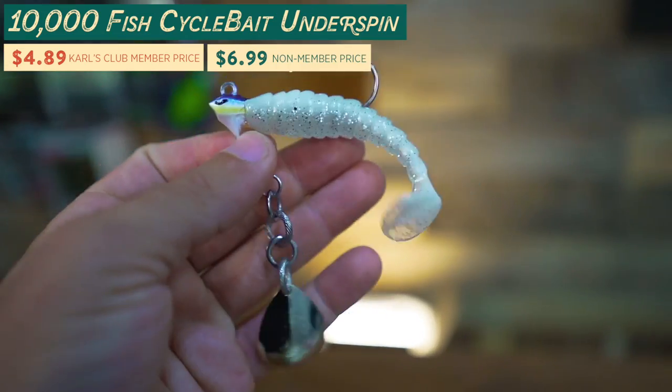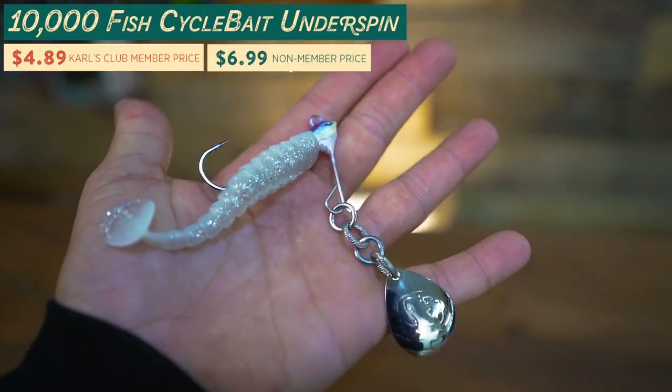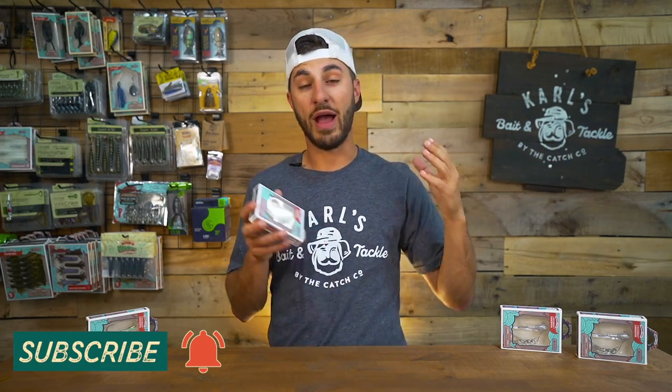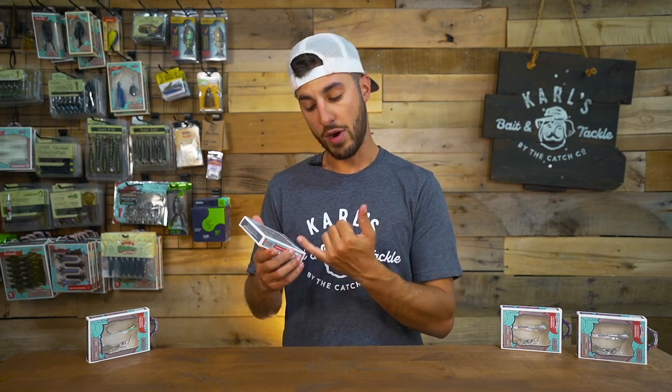This is an Underspin that 10,000 Fish designed with a patent pending interlocking ring system. Now this ring system was on the Cyclebait which hit the market a while ago, but that was a cool new take on a spinnerbait that just blew my mind. It had a crazy awesome action and you're getting a very similar action with this Underspin right here.